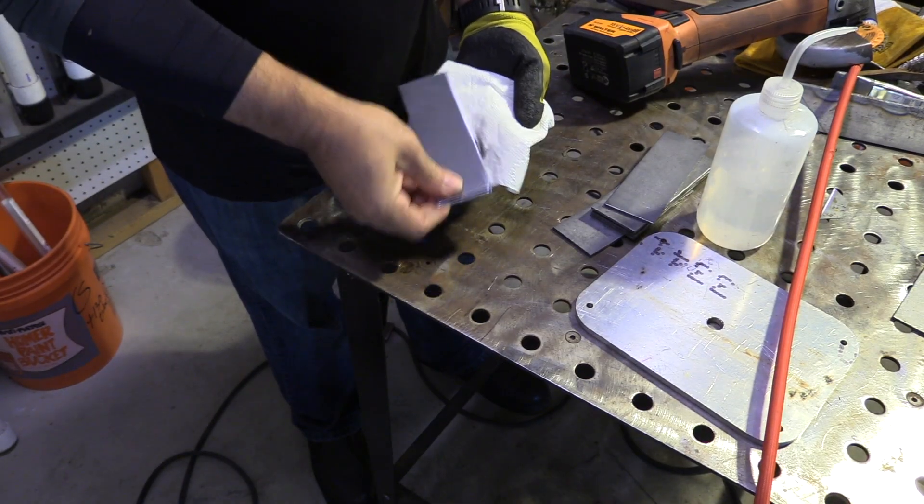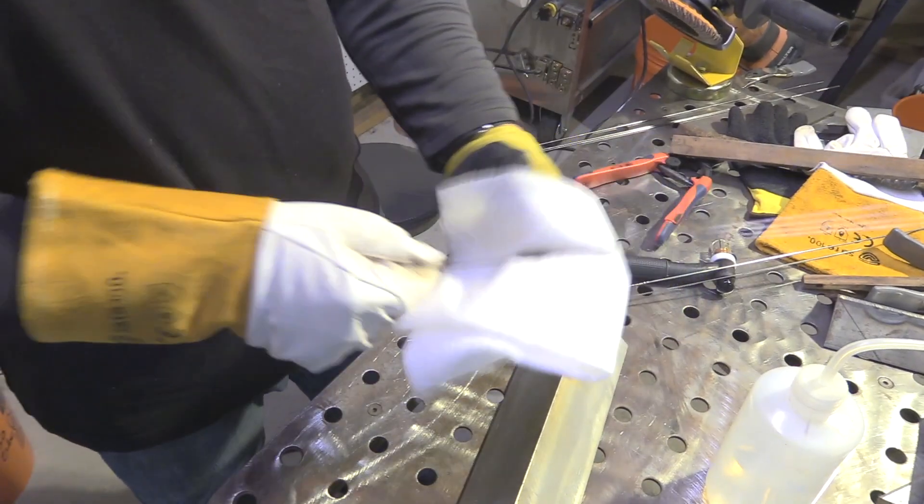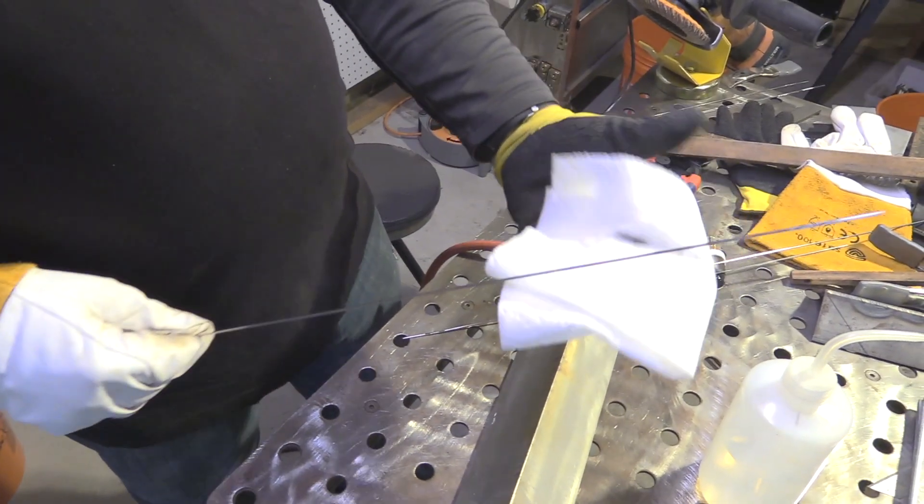Same thing with filler rods — they can look clean, but often times they have a drawing compound on them and they're not really clean, so it's always good practice.